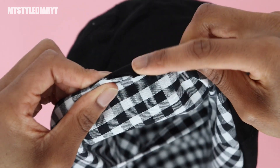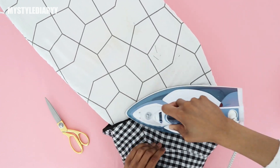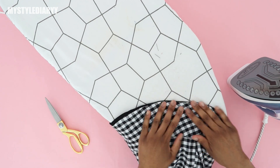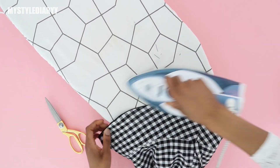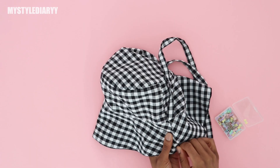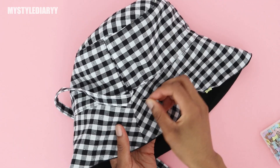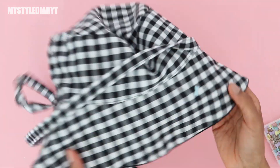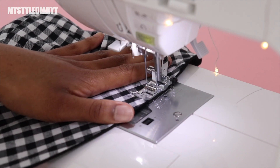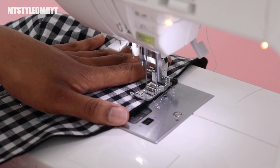Press the seams flat on the brim, then fold the edge like so. Add pins onto the brim to make sure it doesn't shift when you sew the stitch lines. Then make the stitches on the brim — for the spaces between stitches, I'm using the sewing foot as a guide, but you can also do a different width if you want.